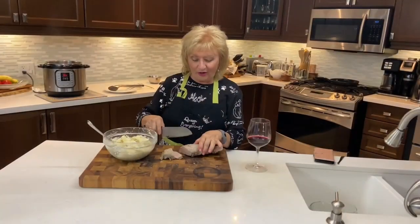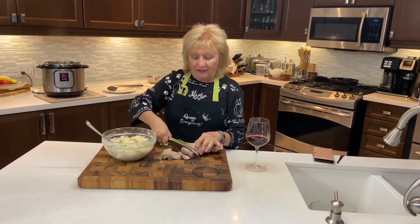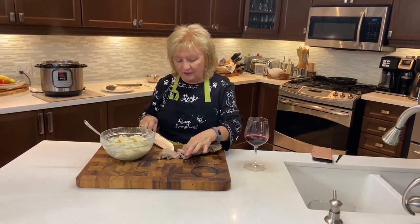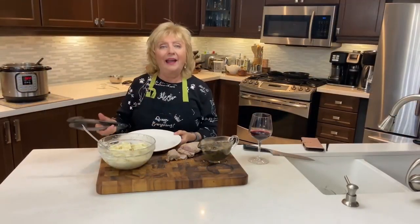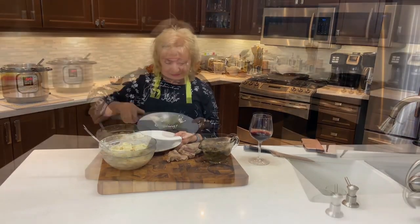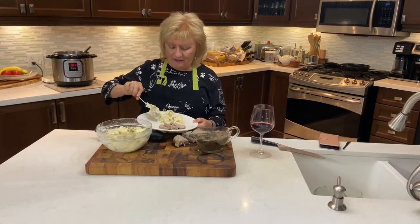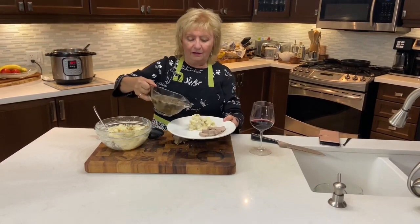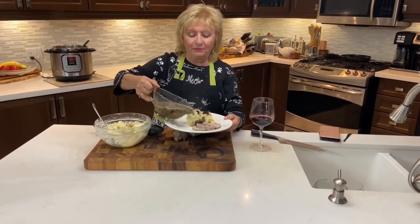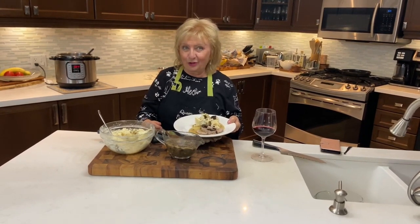Now we're ready to slice that beautiful pork tenderloin roast — it's a perfect medium with a slight pink tinge. And now we're ready to plate: a beautiful pork tenderloin roast, perfectly cooked and seasoned, delicious mashed potatoes, and a mushroom gravy, all in 20 minutes. If you like what you see, please subscribe and come cook with me. I'm Stella V.